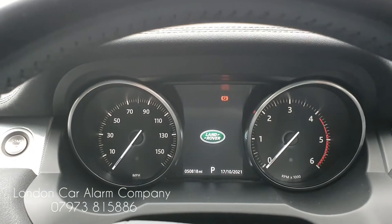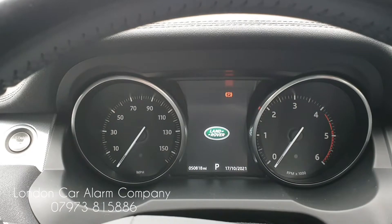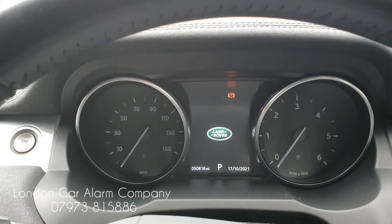When you turn off the ignition, within 10 seconds thereafter it will immobilize itself, which means you cannot start it without the push sequence or your phone.